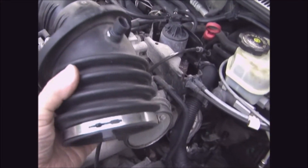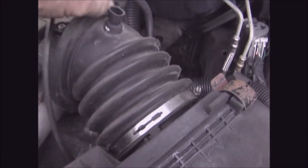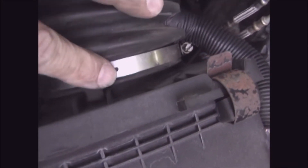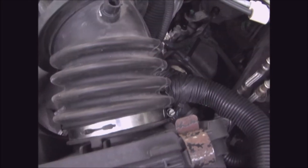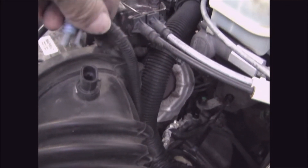Next the air intake duct goes on. You might have to wiggle it around a lot to get it on, and then make sure this little tab is in here and fully on. Once it's on, tighten this hose clamp and replace the sensor.